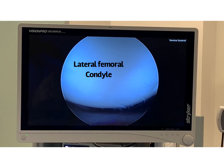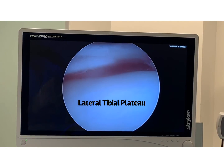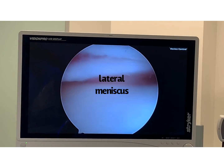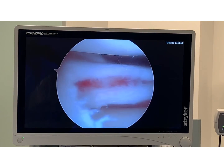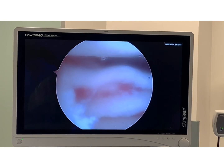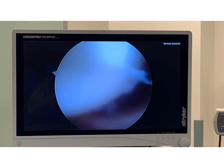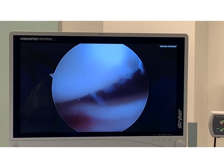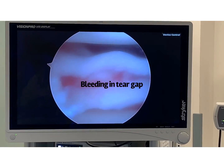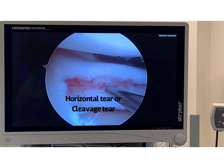We have the distal femur, the lateral femoral condyle, and the lateral tibial plateau. It's called a plateau because it looks like a mesa or a flat area. The lateral meniscus is right in here. I'm going to flush out this area really quick. I've actually already started to work on this meniscus tear. It's called a cleavage tear because it's a horizontal, long horizontal type tear.